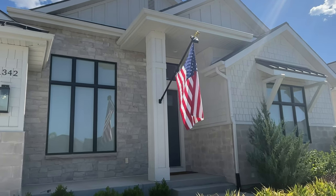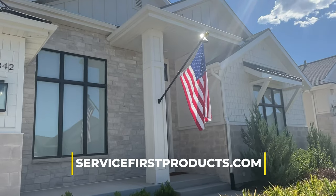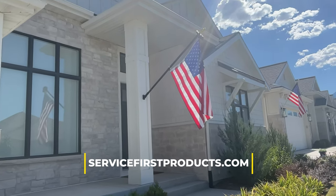If you have any further questions, please feel free to give us a call, chat with us online, or visit our website at servicefirstproducts.com.